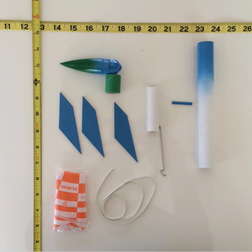Here are the pieces after the initial paint job. Note that the only things that I painted were the nose cone, the fins, the rocket body tube, and the launch lug.